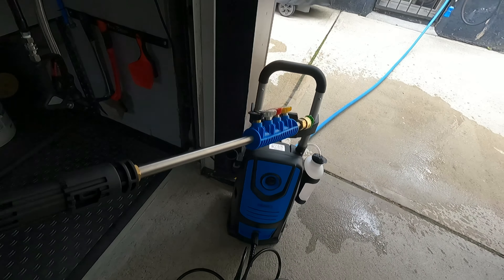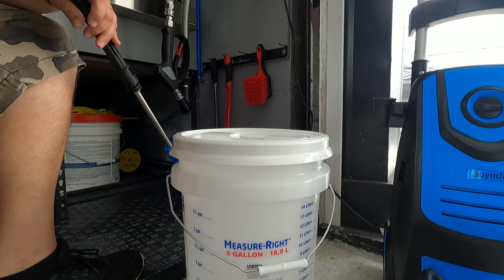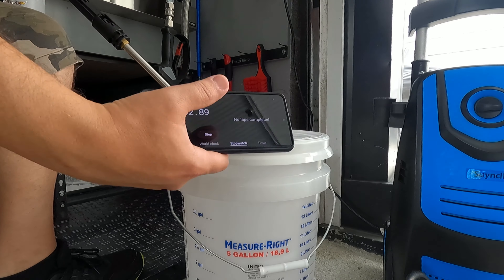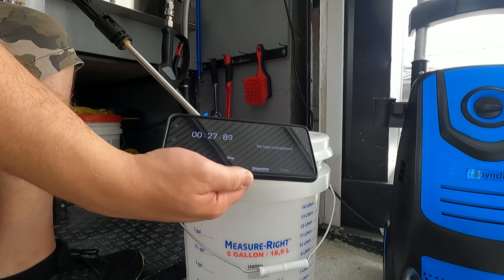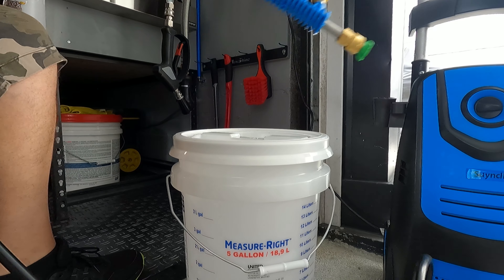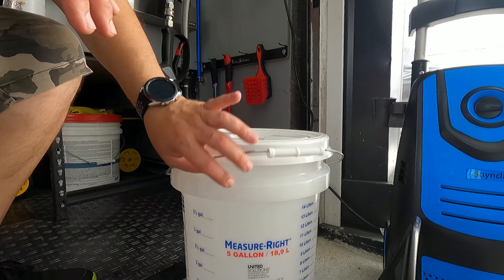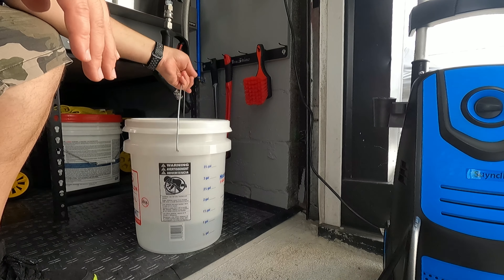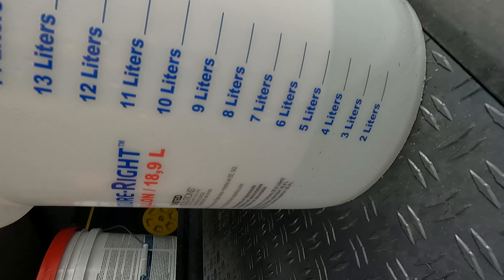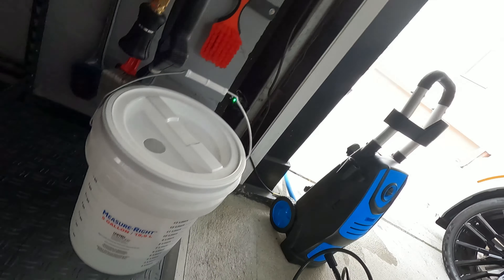What we want to check is the water flow — how much water is coming out through that nozzle. I've got this bucket here that shows liters and gallons, and a stopwatch on my phone. I'm going to run it for one minute. I'll turn it on the same time I press start. It looks to be about 1.4 gallons — actually, looking at it in liters, it's in between four and five liters. That works out to around 1.2 gallons per minute.